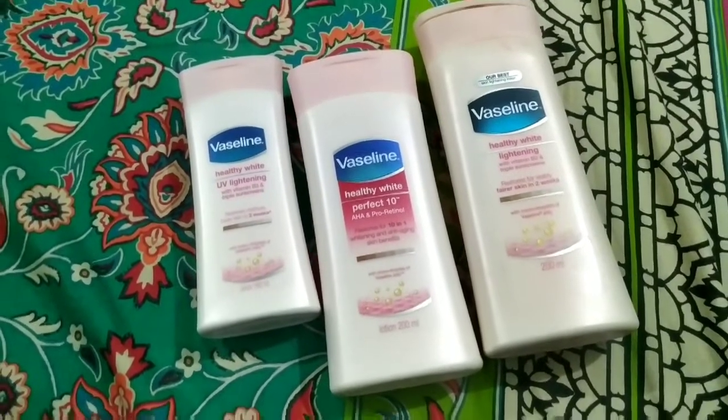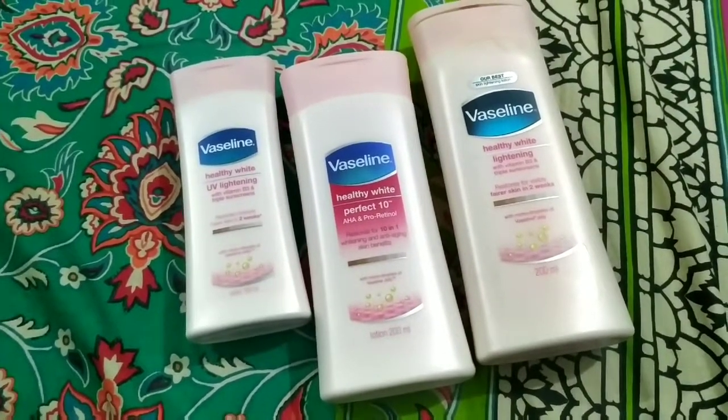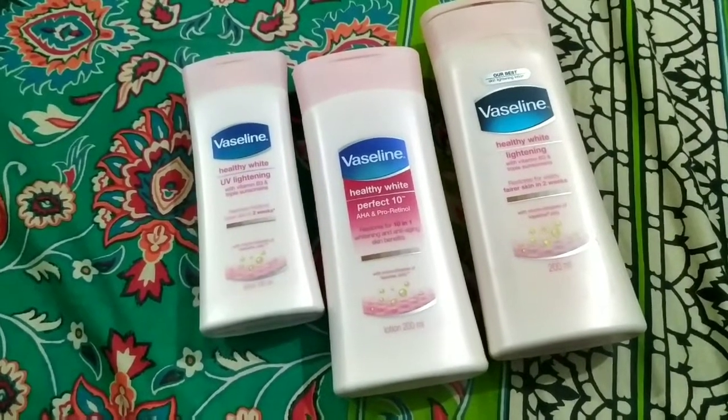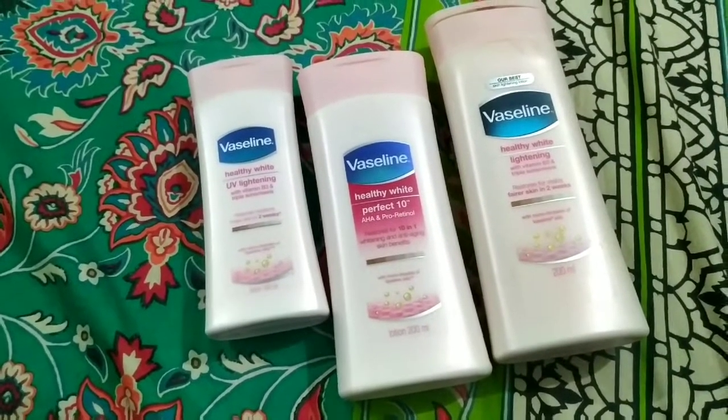If you want a nice moisturizer, this is light and not greasy. It does have a strong smell, but overall it is a big yes.